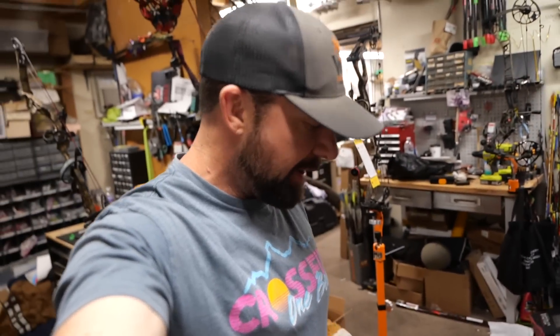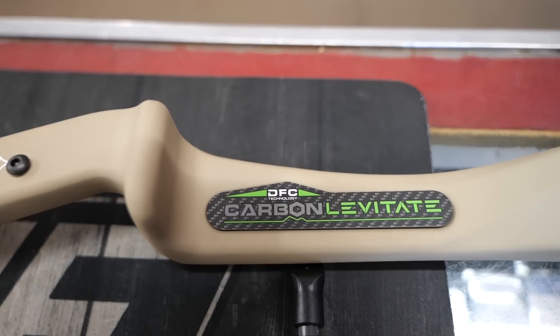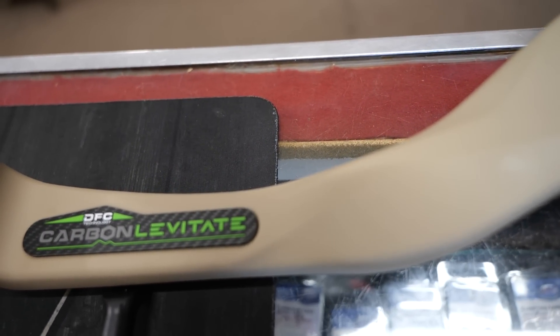We're in the back room of Bear Creek Archery doing a bow build with Ed. We're putting together my Levitate from PSC and thought we'd do a quick video on what we're putting on it and why, so hopefully you guys can take a little bit from this.